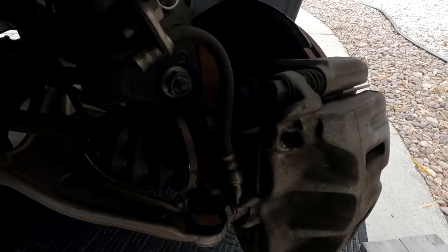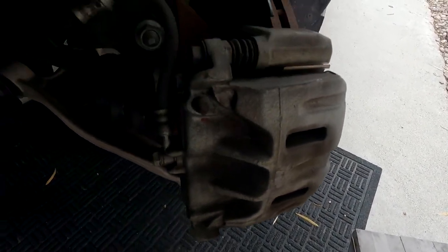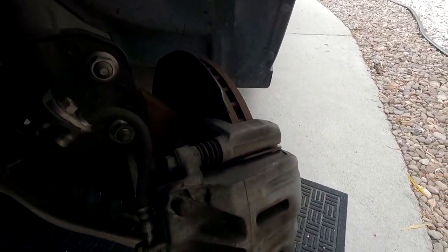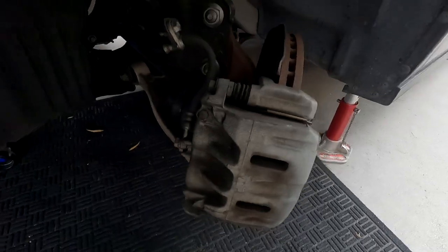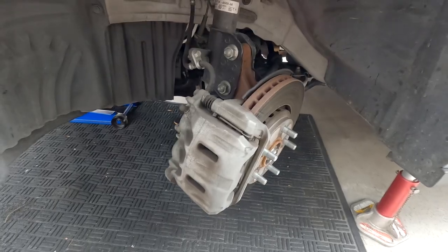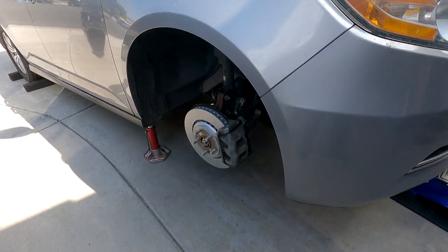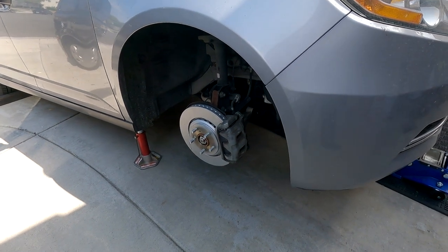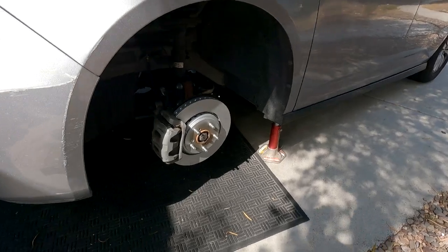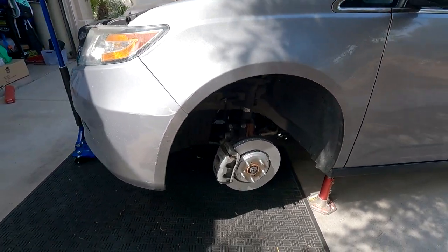Same thing on this side. I turned the wheel to the left so you have better access to the bolts and can see what you're doing — makes it a whole lot easier. Same process as the passenger side and we'll be done. Front brake pads and rotors have been replaced. Going to slap the wheels on, torque them down to 90 foot-pounds — that's the spec for this vehicle — then pump the brakes and go on a road test.